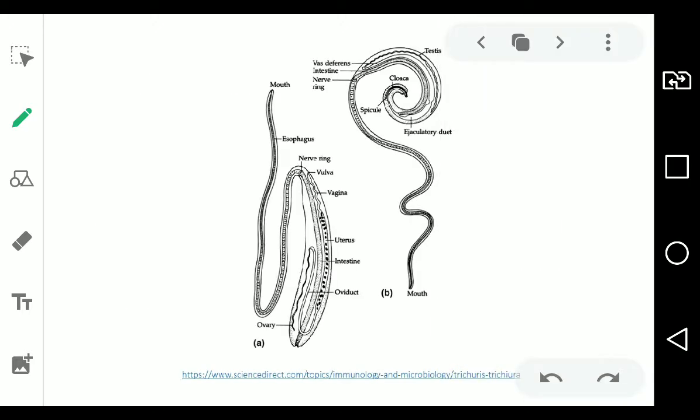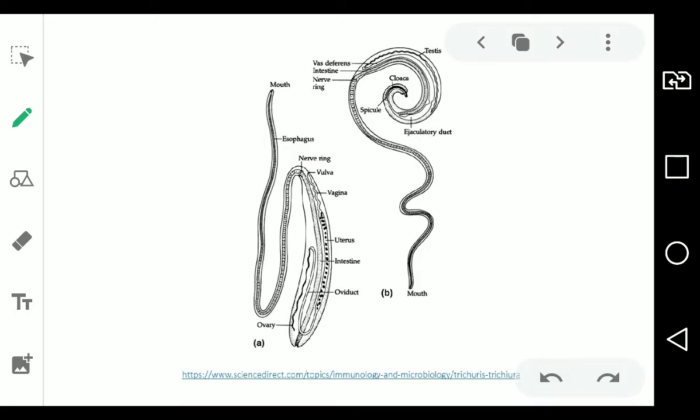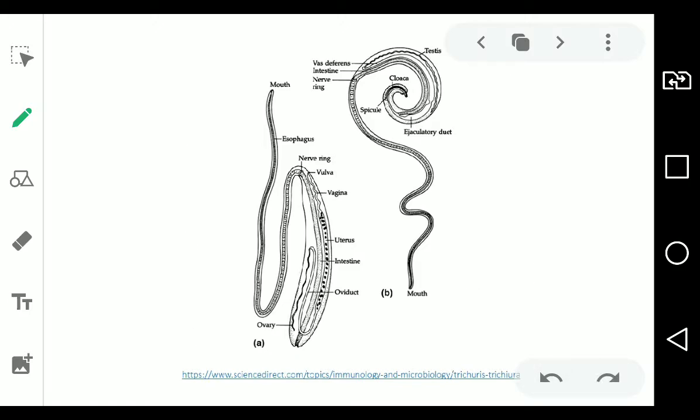How does it look? It looks like a whip — a slender anterior and a fleshy posterior. If I'm not mistaken, this is a female and this is a male. As a general rule for nematodes, females are a lot bigger than males. Besides being able to see the uterus and intestine in their anatomy, you can depend on size to differentiate them.